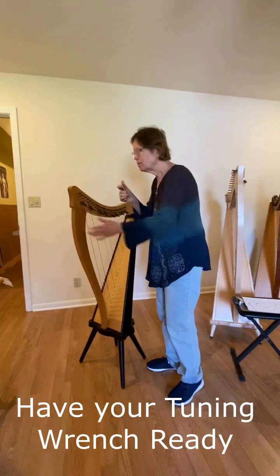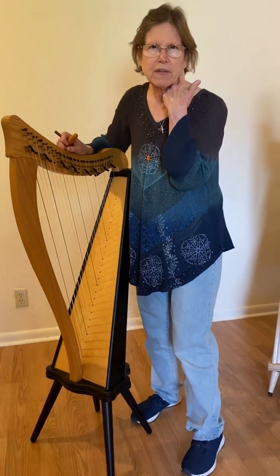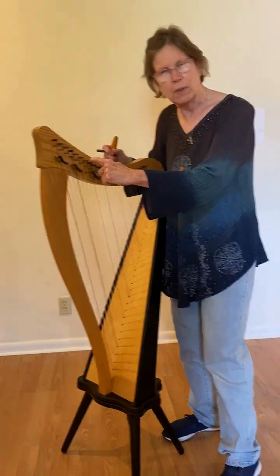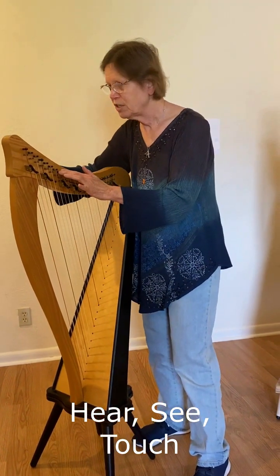When you tune, there are really three things. First it's auditory — you hear the correct pitch. Then you find that string, which is visual. So it's auditory and visual. You find the string and then it's kinesthetic — you actually touch the string.